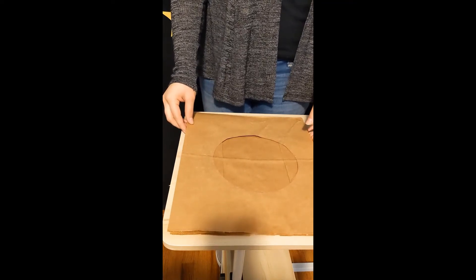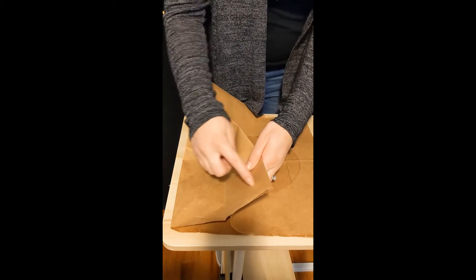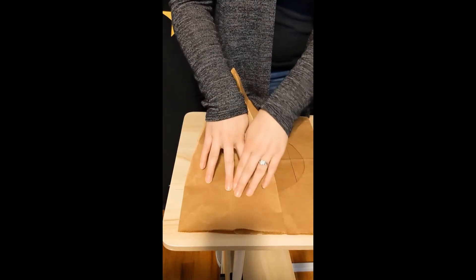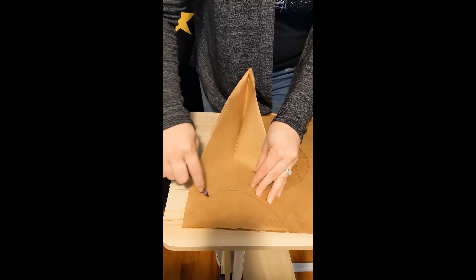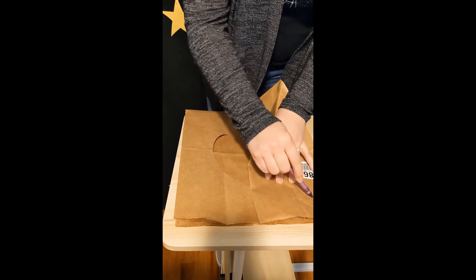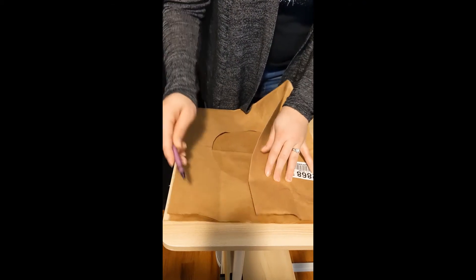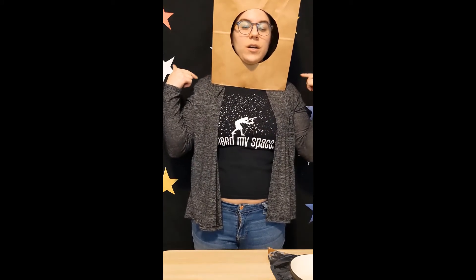Now that my hole is cut out from my brown paper bag, we're going to do a little bit more adjusting for our shoulders. Our shoulders are going to go right in the bag when we put it on our head. We'll draw a little rainbow across the bottom of each side — one rainbow on this side, then flip the bag over and draw another rainbow on the other side. It doesn't have to be perfect, just a place for your shoulders to go. Then we'll cut those out as well. Once you're done cutting up your paper bag, it's time to try it on! If it fits, go ahead and continue. If not, maybe cut the shoulder holes a little deeper or make your face hole a little bigger.